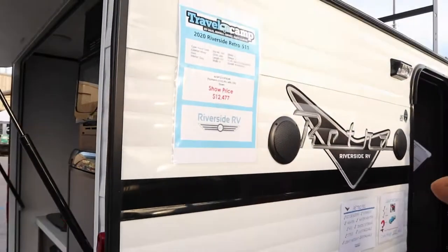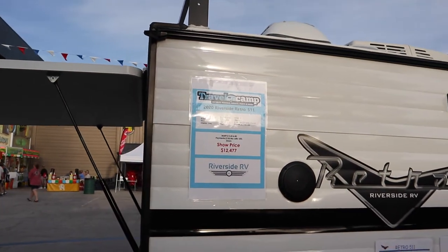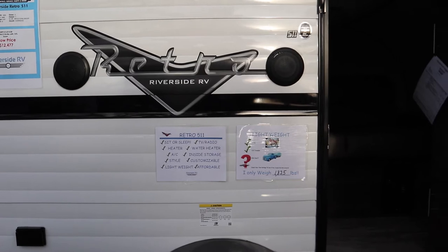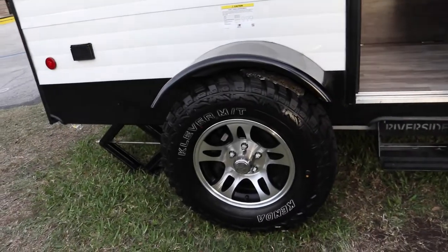It's got a show price of twelve thousand four seventy-seven and an empty weight of 1,825 pounds. This is a sit-or-sleep setup. It's got AC, which I like, and it's got some big tires — not ST tires.